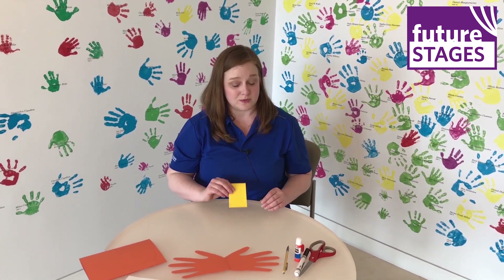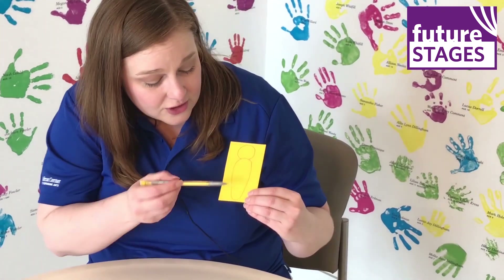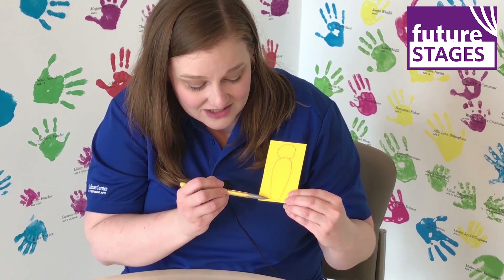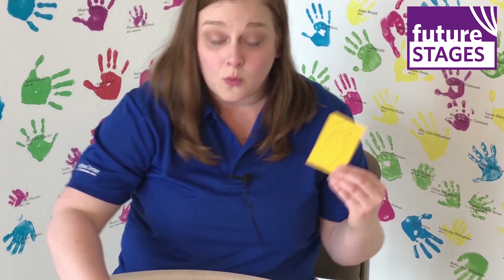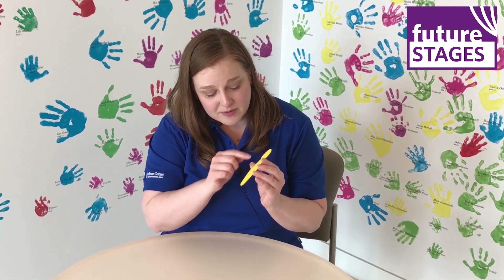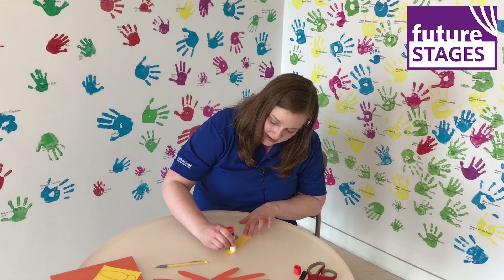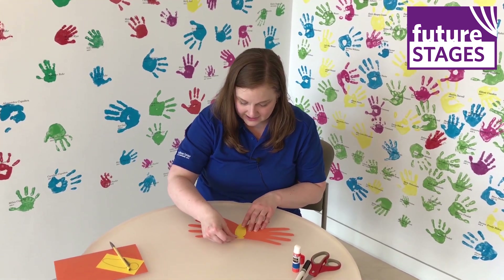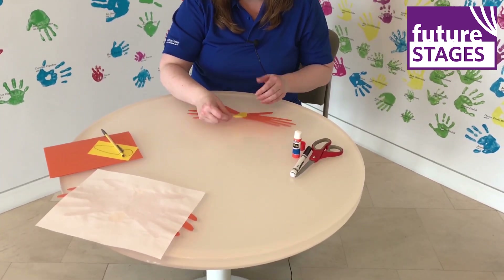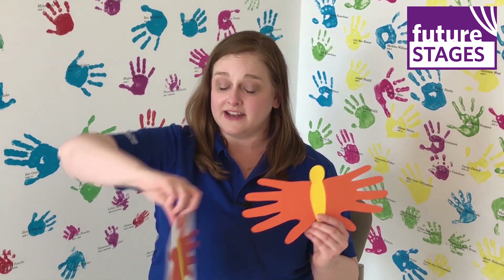Next, I'm going to take a piece of yellow construction paper and make my butterfly body. I already went ahead and drew this out, but I'm going to explain the shapes. You're going to draw an oval shape, making sure that one end is a little bit skinnier and one end is a little bit wider. Then you're going to top the oval shape with a circle, which is going to become your butterfly head. Once again, use your scissors to cut this out. You can see some of the pencil marks on the back, and that's totally fine because we're going to put glue on that and stick it down onto our butterfly wings.